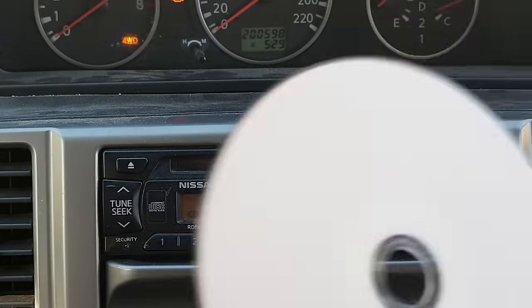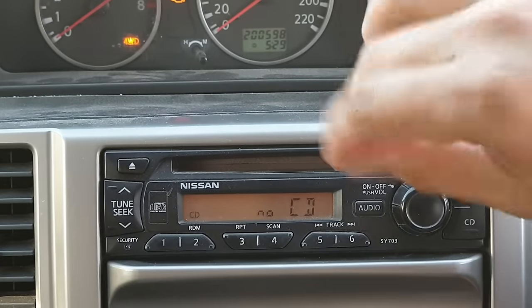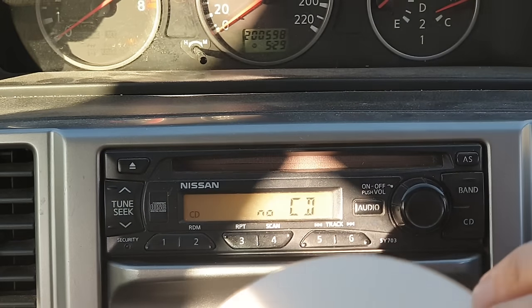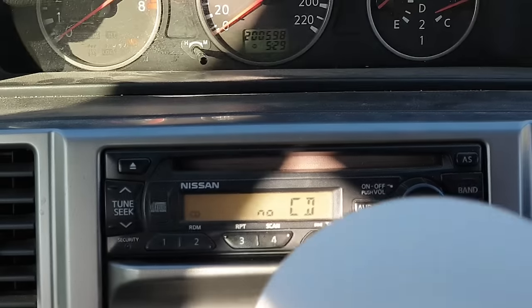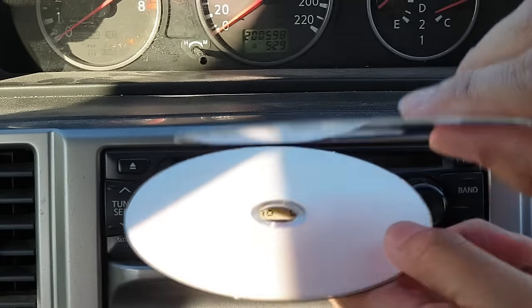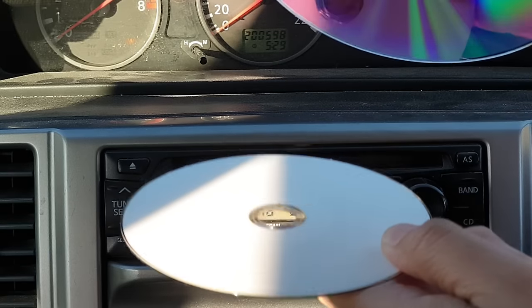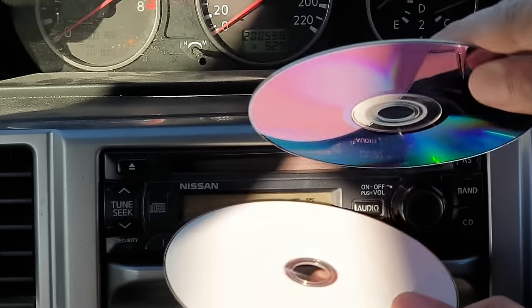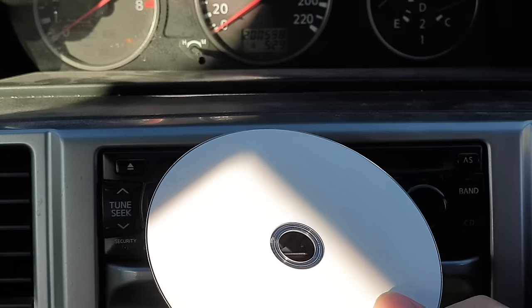This method works because the mechanism inside your CD player can sometimes get misplaced. By putting the blank CD in and wiggling it around, you move things inside the CD player and allow the mechanism to unlock and eject the CD out.